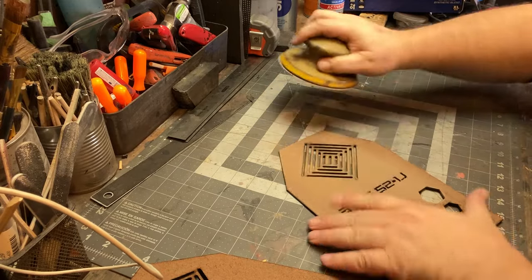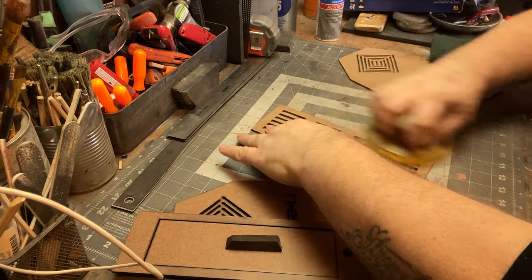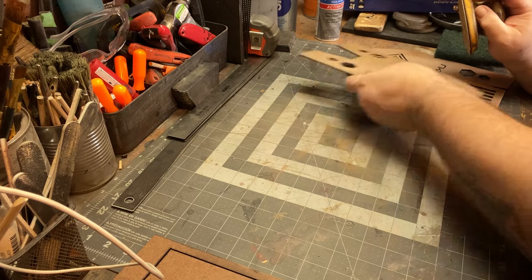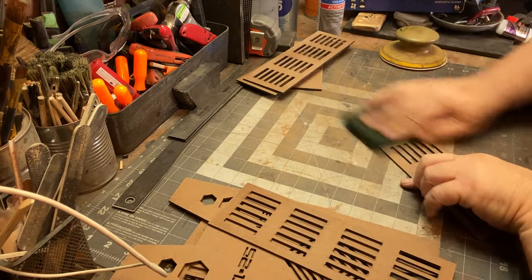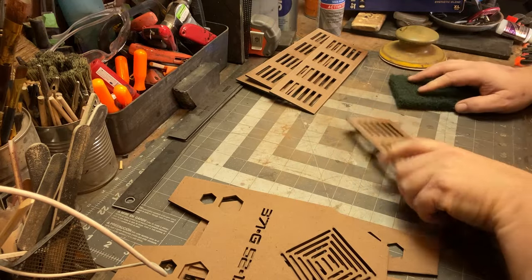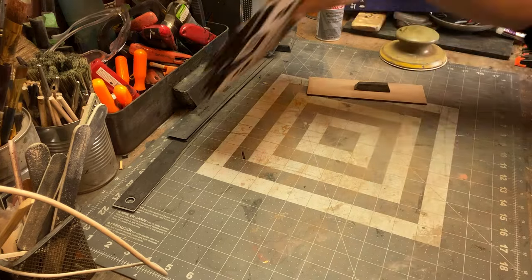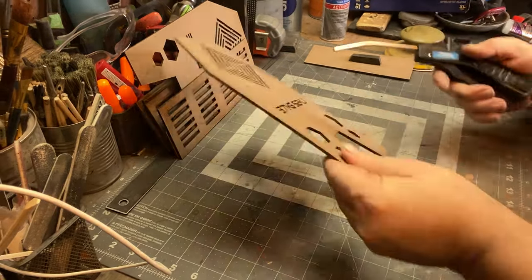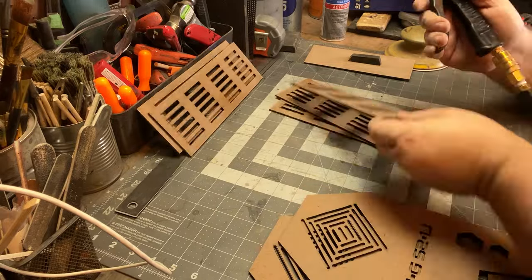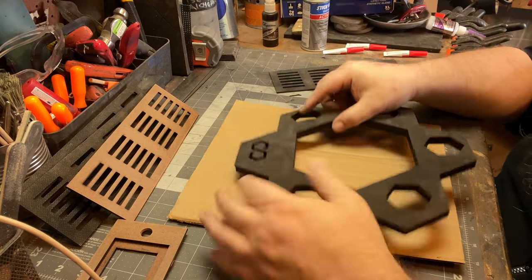Now I'm going to sand all these pieces. I have the air assist on my laser, so it keeps it pretty clean, but there is some scorching and I just want this to accept the paint better. This is just a 220 palm sander. Then I hit it with the emery cloth, typically steel wool or Scotch-Brite. I hate sanding but I just want to make sure I covered the whole surface — I do one pass with a Scotch-Brite or steel wool as a safety measure.